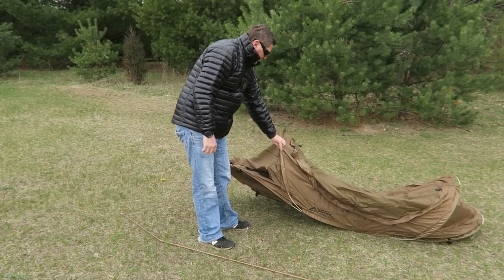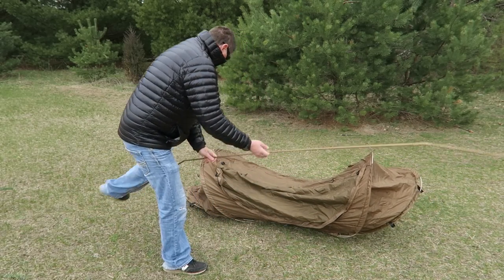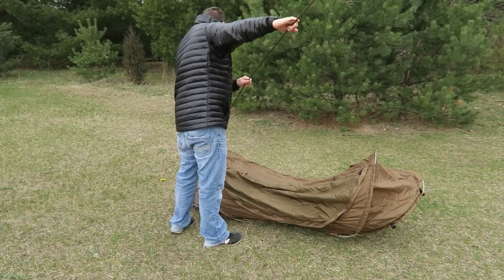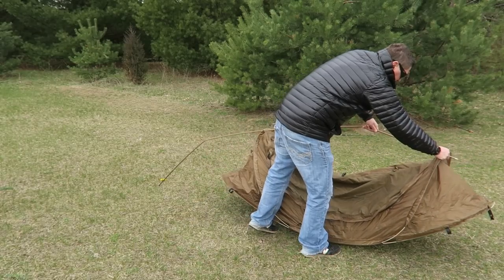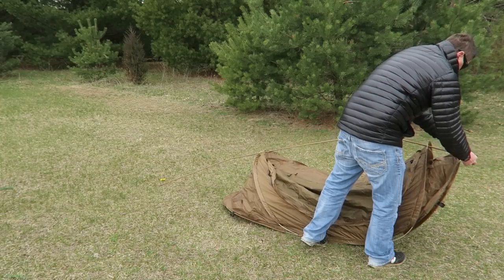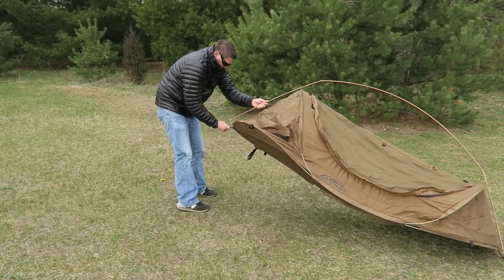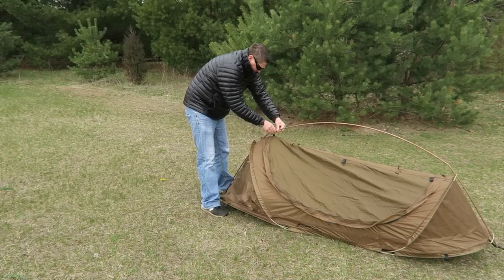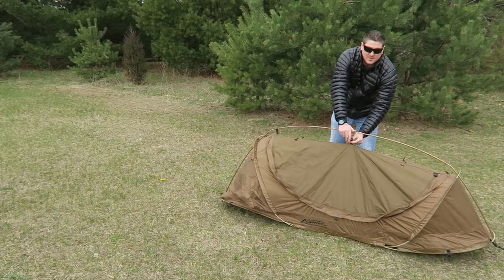Find the head of the shelter — it's right here — and then go ahead and put the longer part of the pole there. I'm going to put it through like so, and then through the other end. On each end it has a grommet that you slide the pole right into, and then you simply clip these three clips onto the ridgeline.